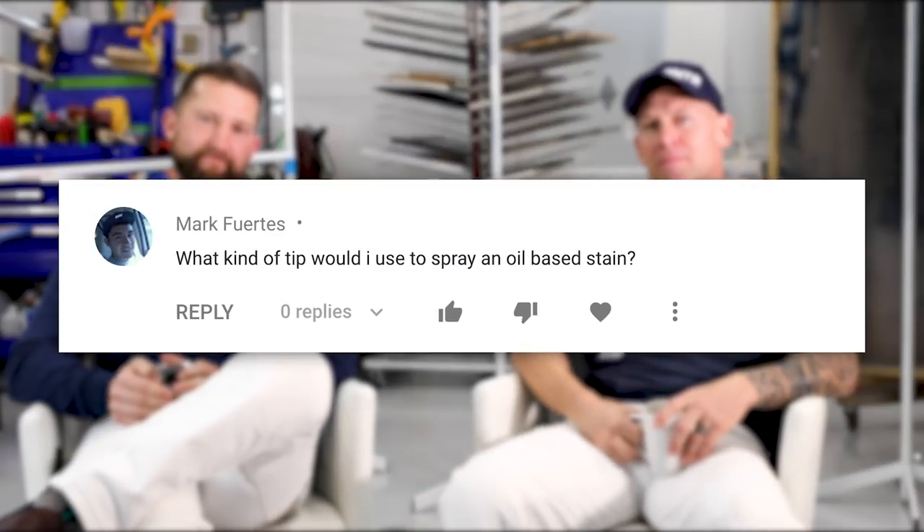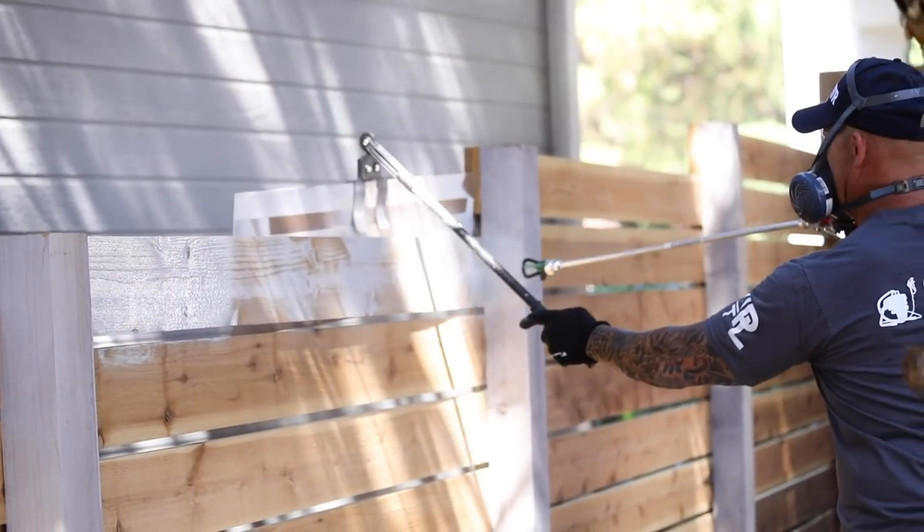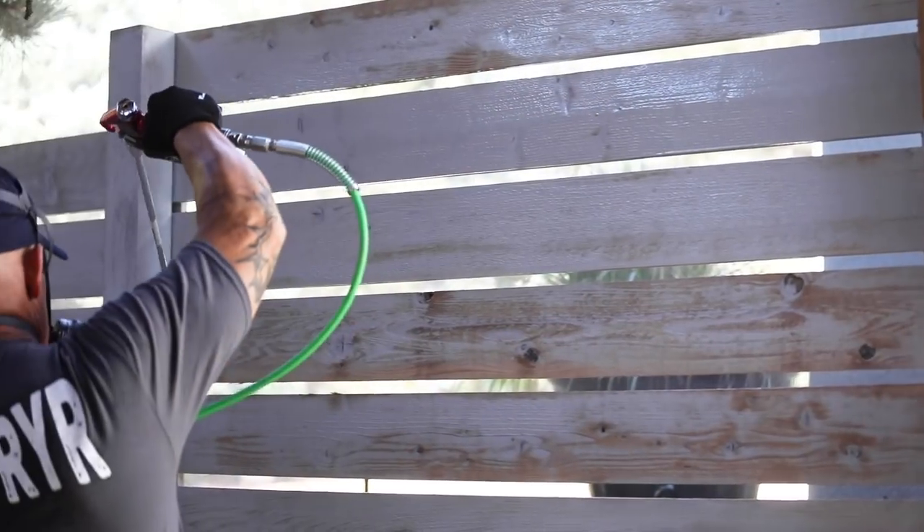What kind of tip would I use to spray an oil-based stain? Oil-based stains are very thin, so we're going to talk about orifices again. A 517 tip has a big center hole that puts out more product. The thinner the product, the smaller the orifice size you should have. If I was spraying an oil-based product on a fence, I wouldn't want a narrow pattern like a 310 — I'd want a small orifice because it's thin, but a wider pattern, so like a 510 probably.